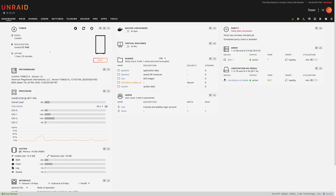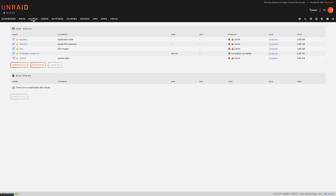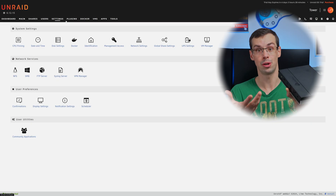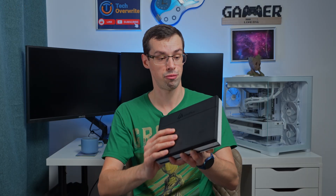Next, I wanted to talk about Unraid, because this comes preloaded with Unraid, or you could actually install TrueNAS on here. If you didn't want to build your own NAS, you could just buy something like this and get something that's super small for a fairly competitive price — because you're probably not going to build a NAS that's as small as this yourself.